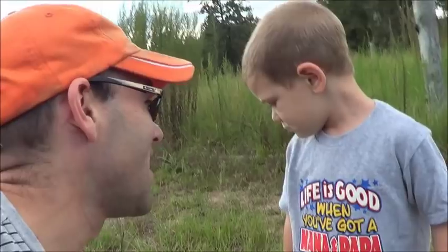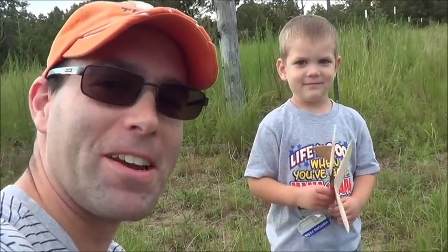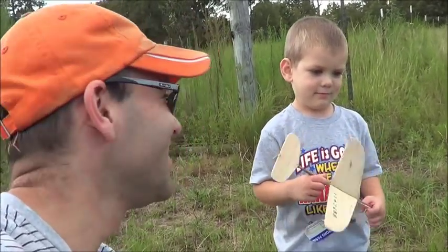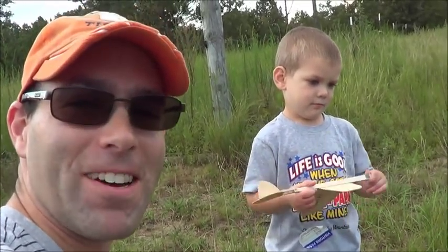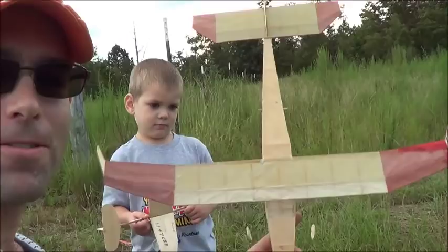Hey guys, we're out here. We got a video for ourselves for the time being, because the lady of the house has a new acquisition, so Caleb's no longer the only one. Anyway, we got something out here that's a little unique that we're going to try and show off.